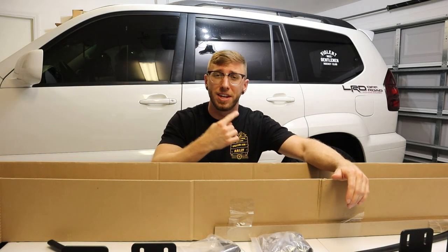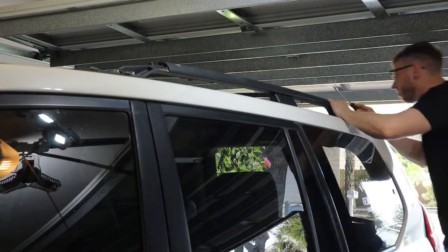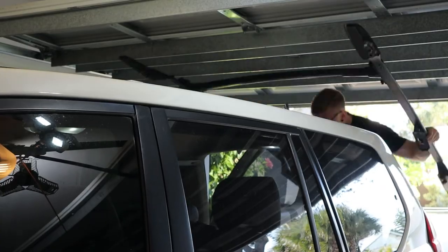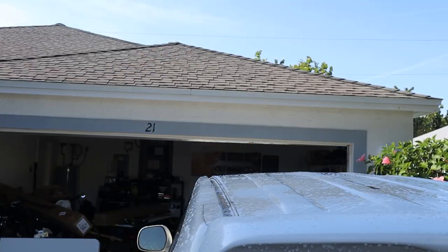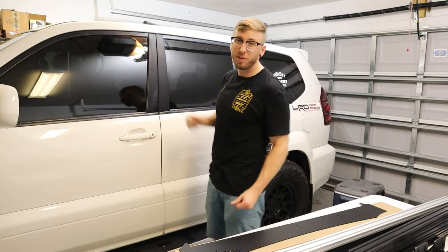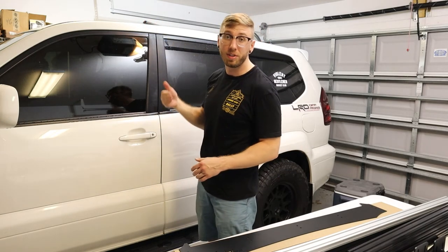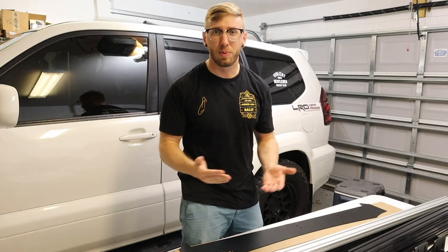First things first, I'm going to go ahead and take off the OEM roof rack and clean the roof. Once I had the rack off, I cleaned the entire roof and all the grooves where the previous roof rack was — there was a lot of gunk and buildup in there. I used a degreaser, cleaned out all the tracks, and made sure everything was clean. Now we're ready to start the install.